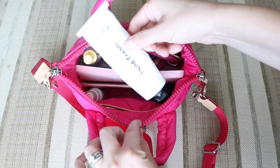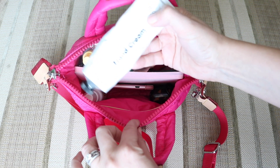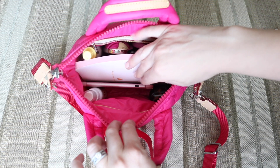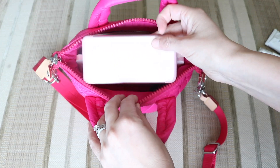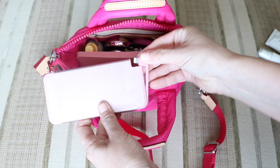First thing in here is my Tabby Todd hand cream from their Mama line — it smells so good, it's the ginger and lime scent and it is my favorite. Next, if I'm out and about, I will spray down shopping carts with my Thieves spray. And then here is my portable charger, which has the little cable attached to it — it's super thin so it fits in here no problem.